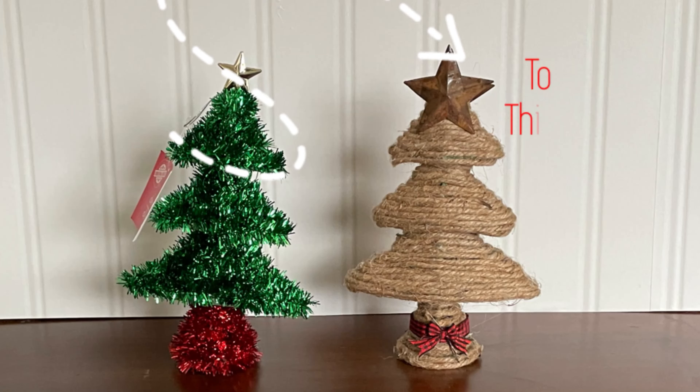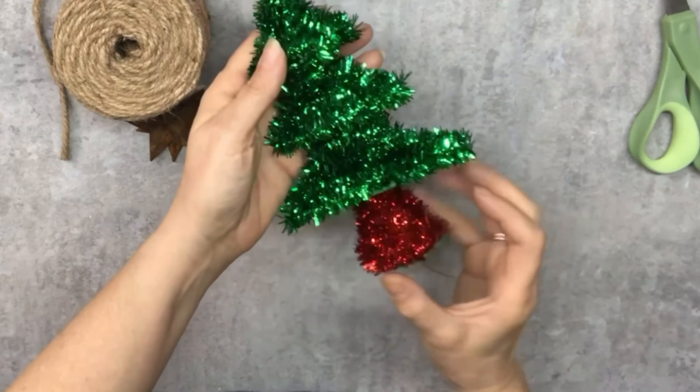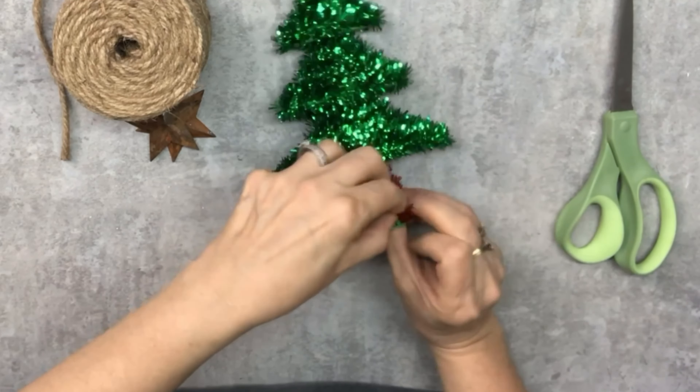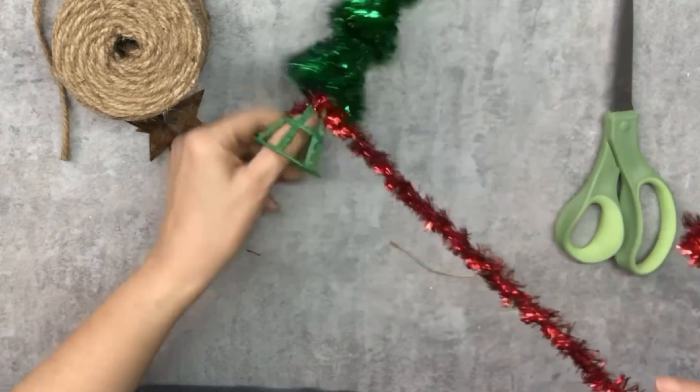Welcome back to the Shabby Chic Vintage Chicks. Today we're working with this cute Dollar Tree tree. It's a little too bright and shiny for my liking. I'm more rustic and farmhouse, so what I'm going to do is strip all this away.